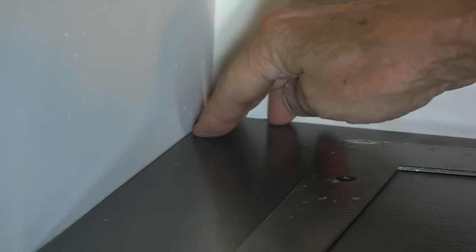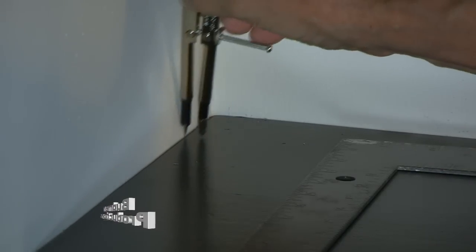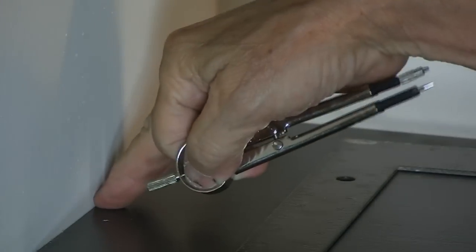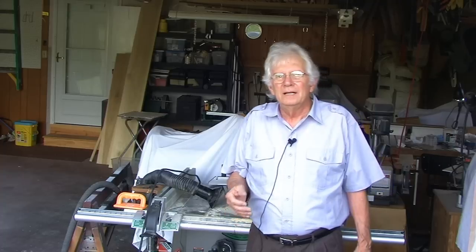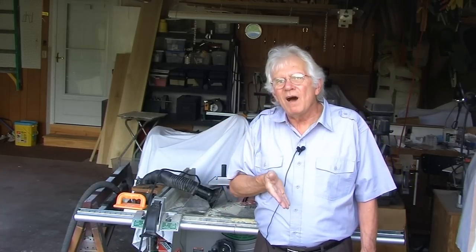I wanted to preserve this nice straight edge, so I took a caliper and measured along the raw shelf edge to determine how much I needed to take off in order to get a nice fit and make a perfect cut along my scribed lines.